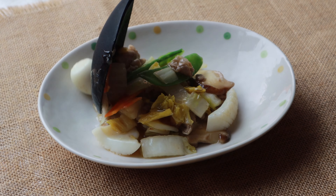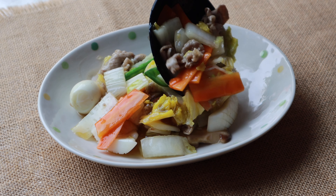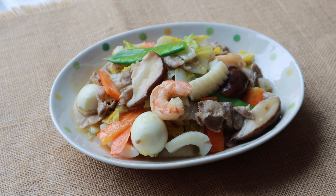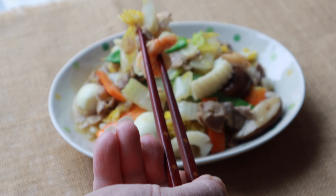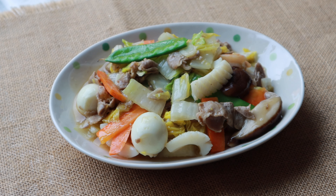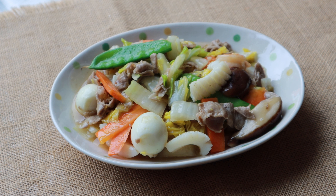Serve immediately. Happousai will go great with steamed rice, and it's nutritious and healthy. Because of the number of ingredients, there is a lot of preparing and cutting, but the cooking part is quite simple. We hope you try this soon. Mmm, it's good!